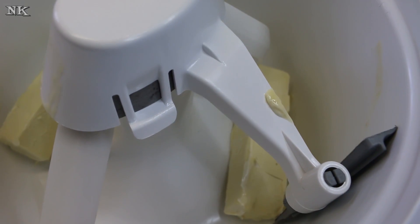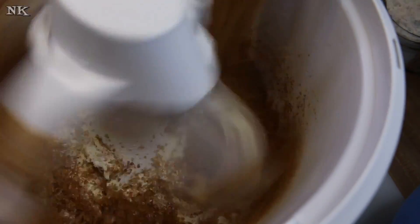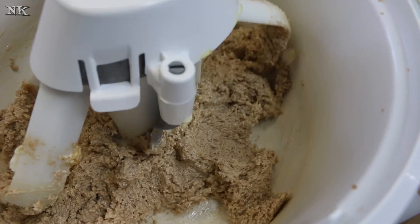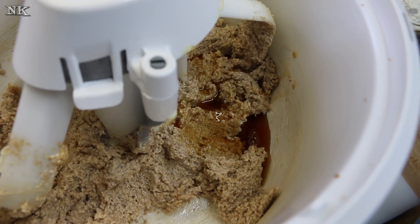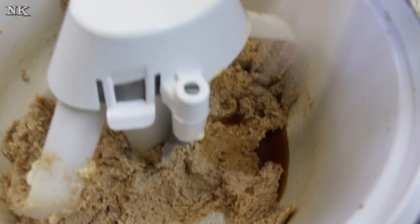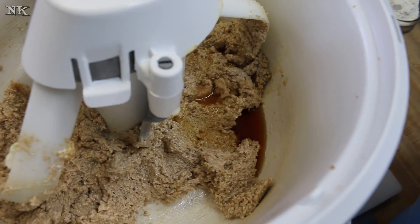We're just going to cream this a little, then go ahead and add our sugar. It smells really good. I'm going to add a little splash of vanilla and our salt. You can leave the salt out — there was salt in the coconut oil sticks — but I'm going to add it anyway.